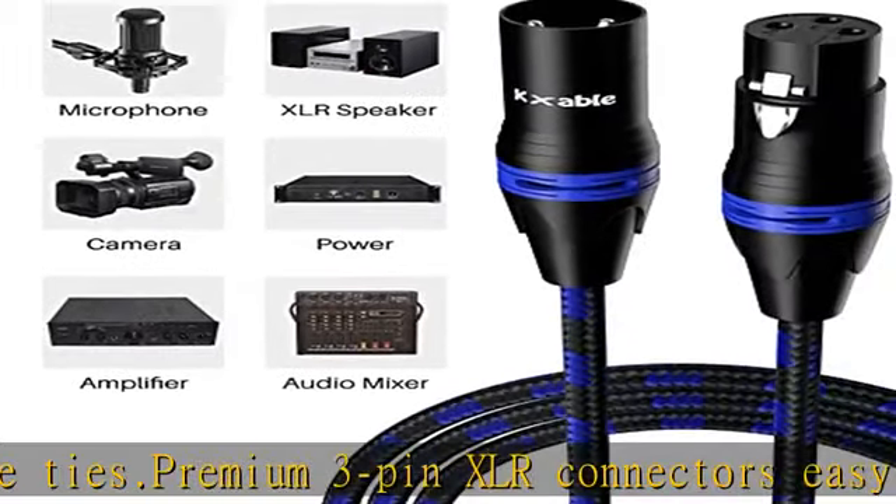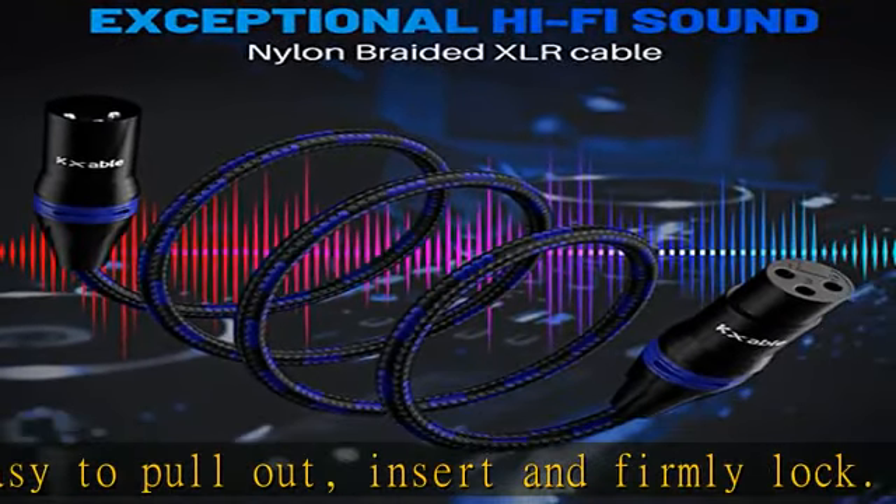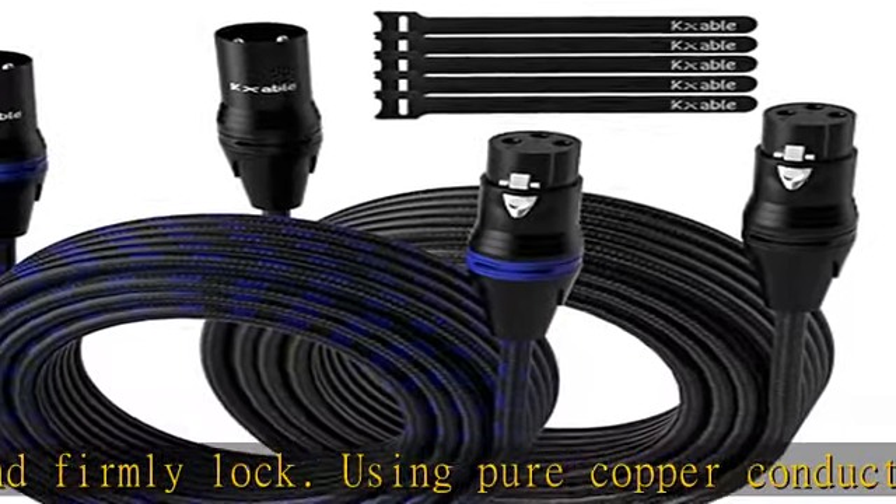Multipack options: 1-pack, 2-pack, 6-pack, and 10-pack. Various lengths from 1 foot to 250 feet. Different jackets available: soft flexible PVC and nylon braided.